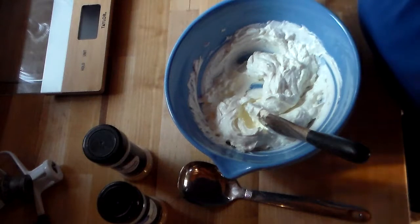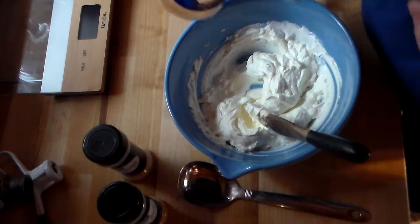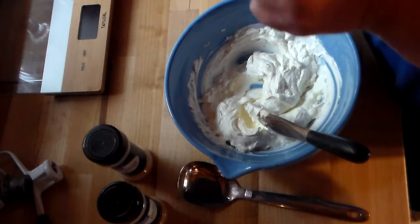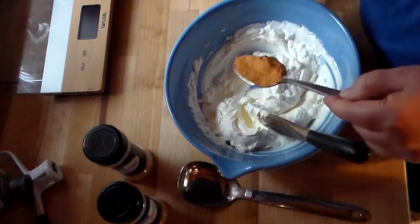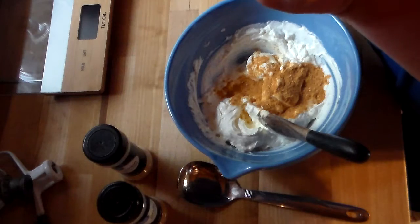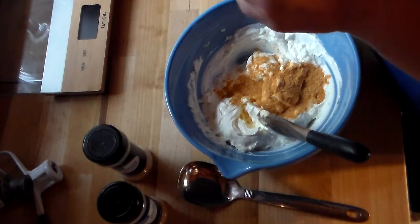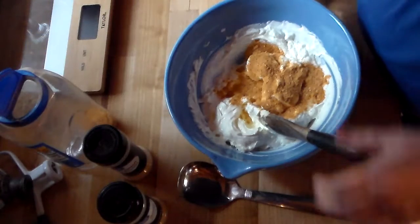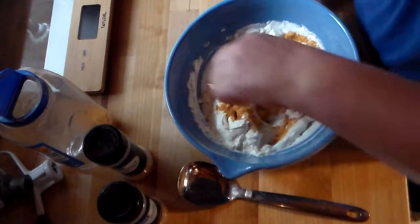To this, we're going to add a tablespoon and a half of taco seasoning. I'm going to mix that up.